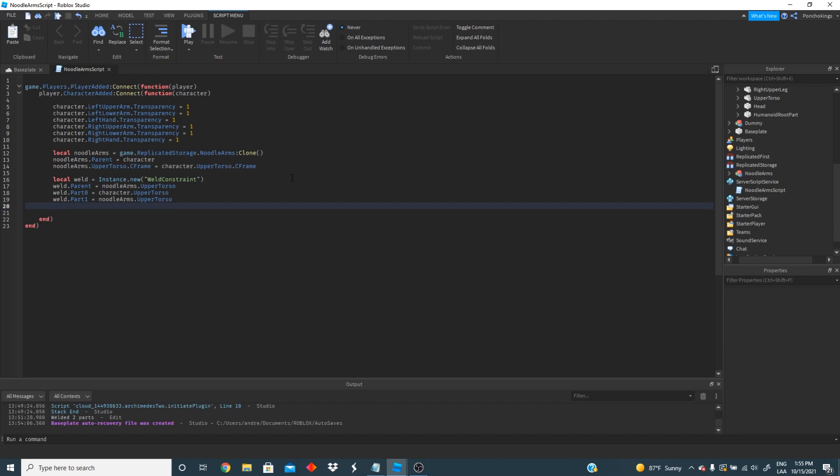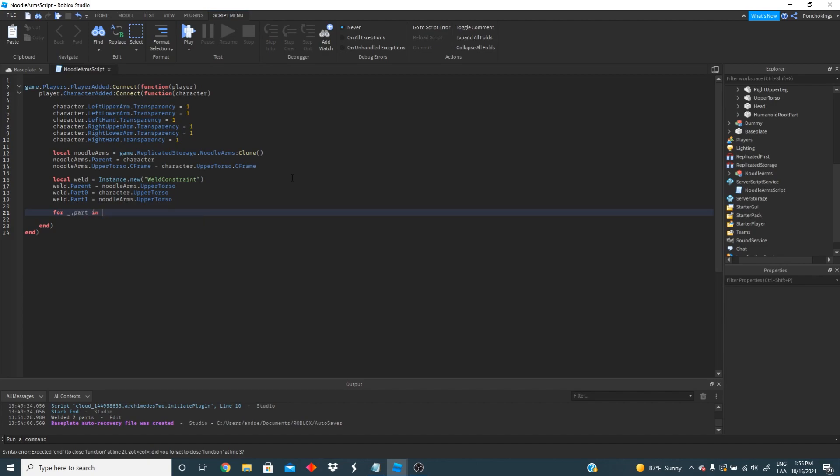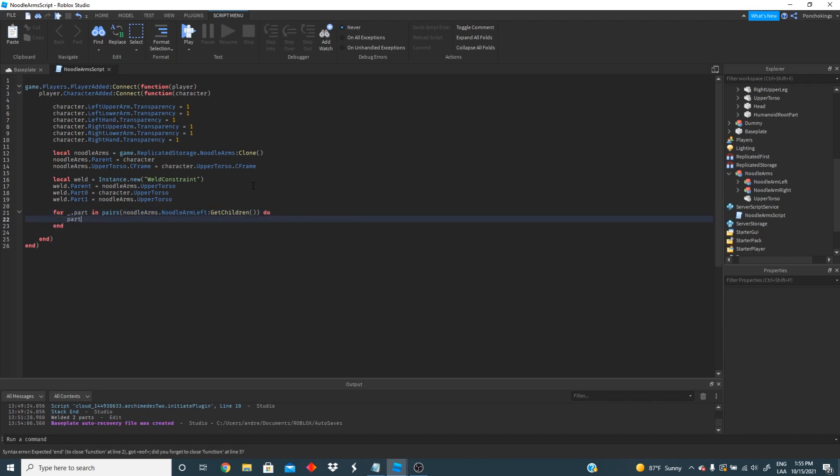Everything should be working fine up to this point but we actually want to make the arms be the same color as the torso. So we're going to do: for part in pairs(noodleArms.NoodleArmLeft:GetChildren()) — part.Color = character.UpperTorso.Color. That will make it the same color as the character torso. We're going to do the same for the other arm, just copying it and changing the name to noodle arm right.